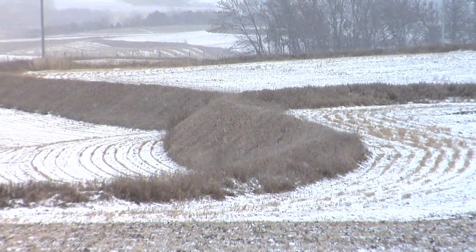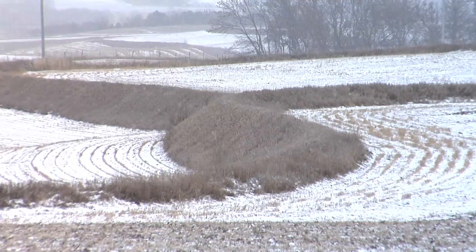In our Farm Basics today, we're going to talk about terraces — what they are and why farmers put them in their fields.